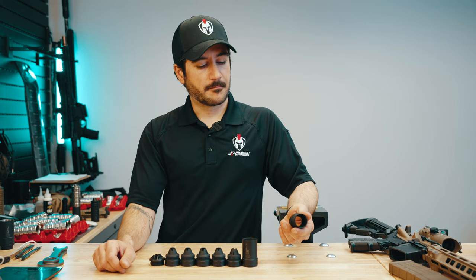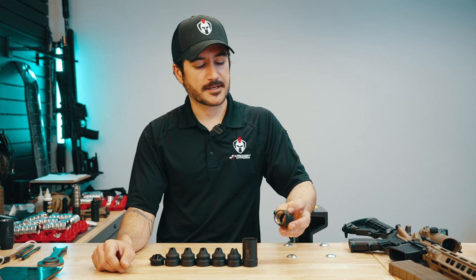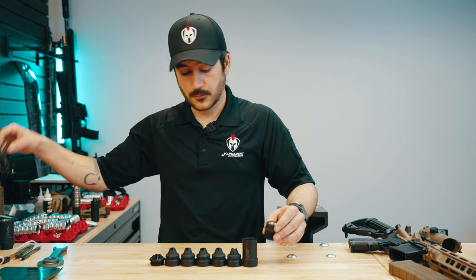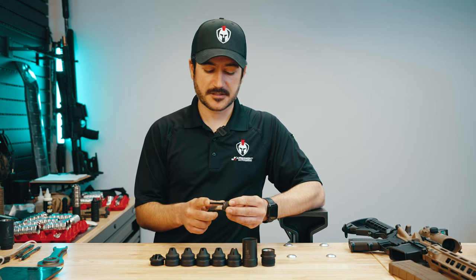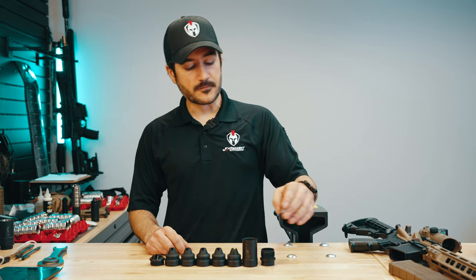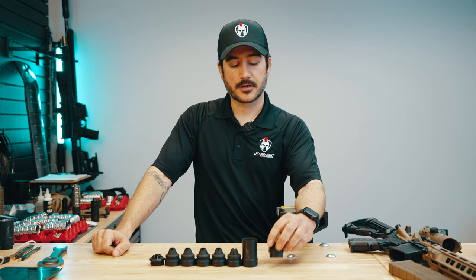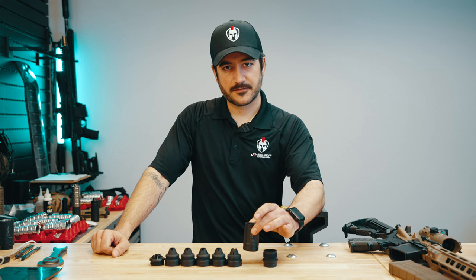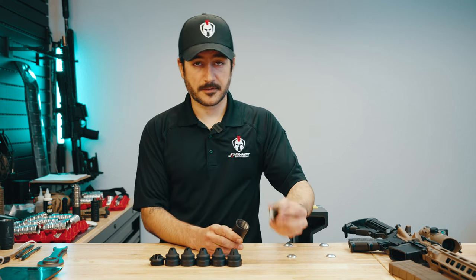We'll start with our mount here. This is the new J.K. Armour version 2 mount. It allows you to mount any ASR muzzle device onto your suppressor. With our old mount, we had some issues with the Silencer Co three prong — the longest prong sometimes would hit our first blast baffle. That's been resolved with this new version 2 mount. It's made out of grade 5 titanium, so it is very strong and very lightweight. The main tube is also grade 5 titanium and is hub threaded 1375 by 24, so it'll interface with any mount on the market.